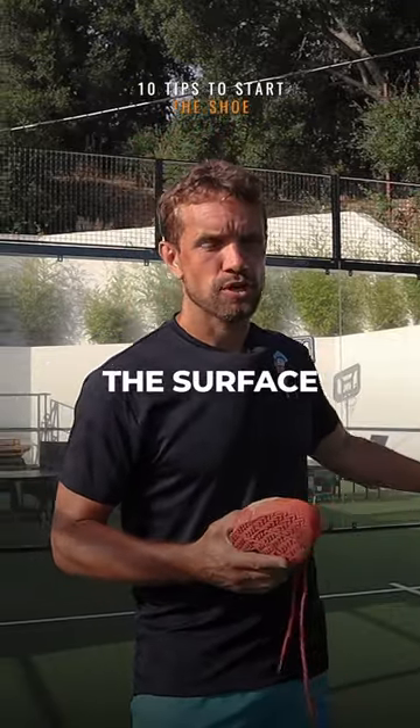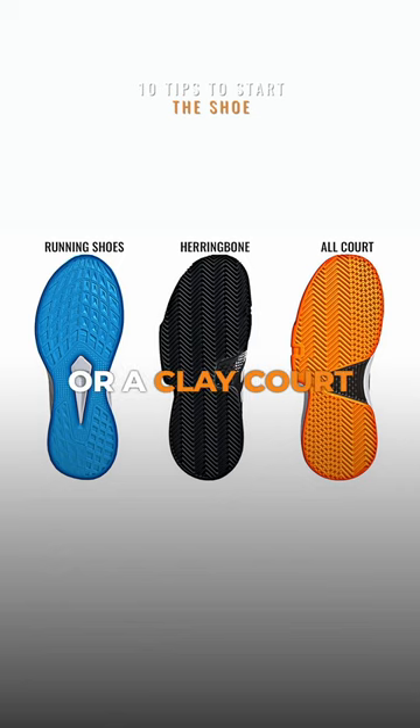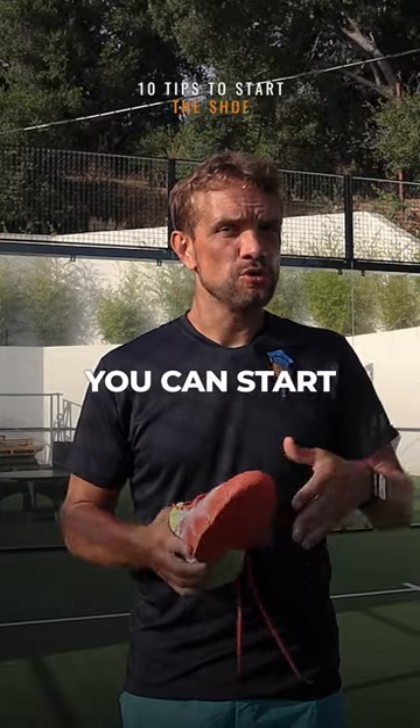Now there's less sand on the surface, so often an all-court tennis shoe or a clay-court tennis shoe will be just as good, and you can start there.